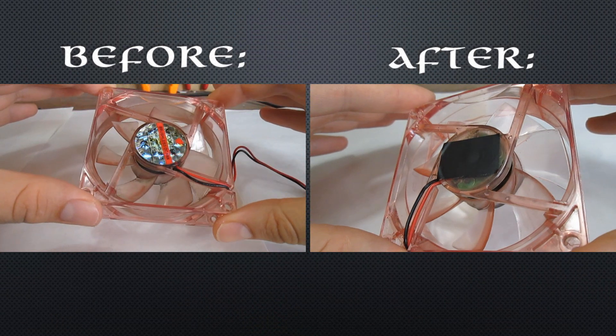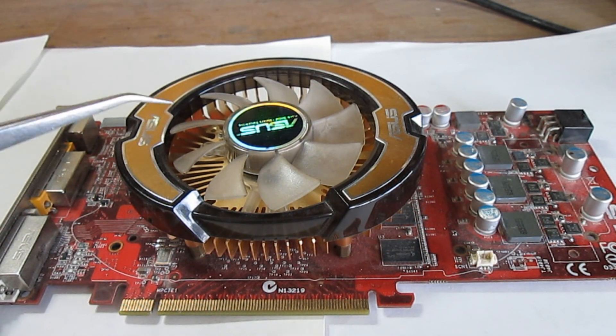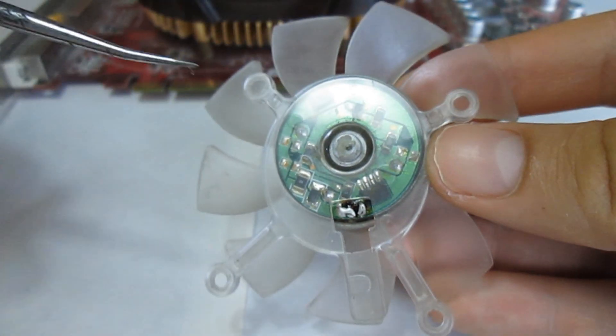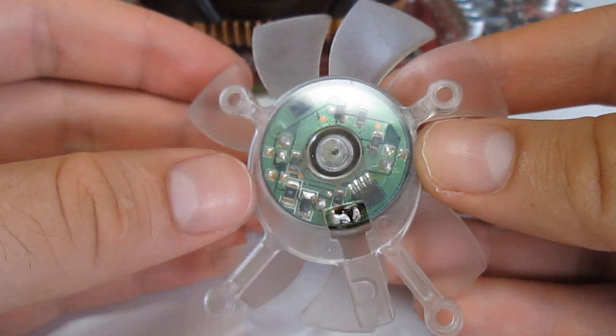Here you can see a side by side comparison of the fan before and after the performed maintenance. Some fans, like the one on this ASUS HD4850, are a bit different — they don't have a hole for oil on the back, so your only option is to drill a small hole and insert some oil with a small syringe.